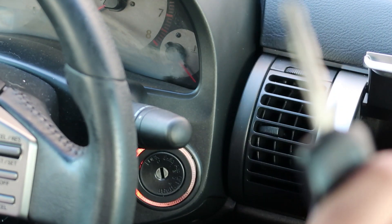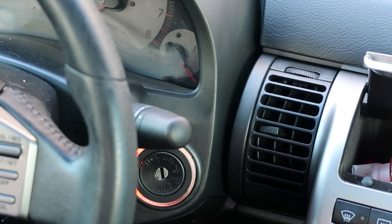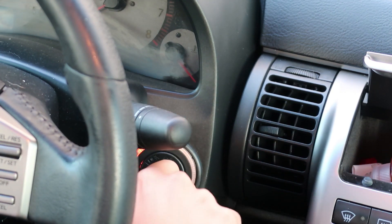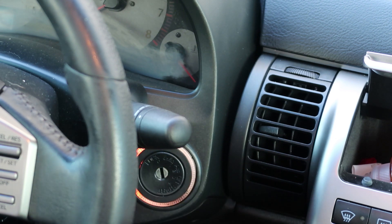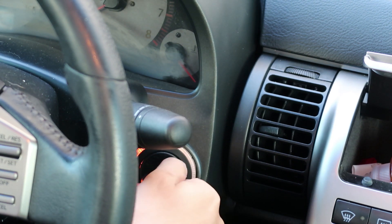I'm going to start off by putting the key in and making sure that I get the blinkers to blink. Here we go — I cycle it ten times. So it blinked ten times, then put it in ACC.